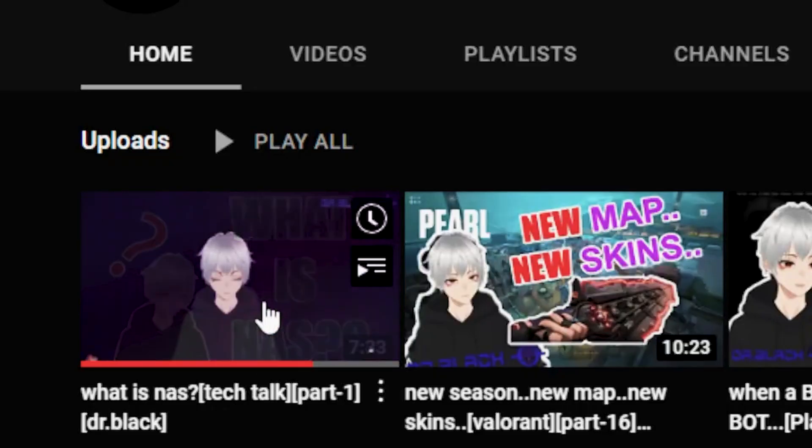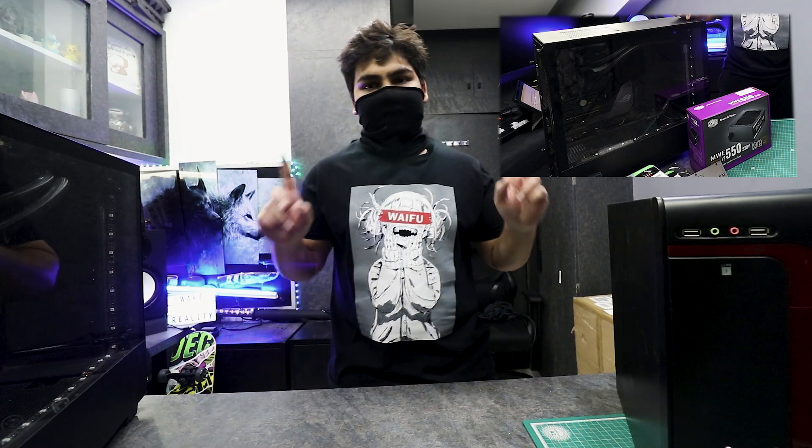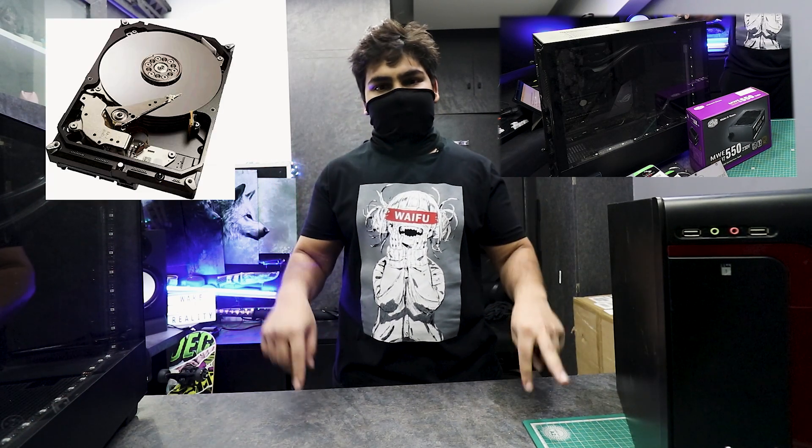Hello, welcome back to my channel. My name is Dr. Black and finally we are making a NAS. I already explained what a NAS is, so we are finally making one. I already built one NAS but it was just temporary, so I did not upload it because I just put some hard disks and software.